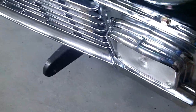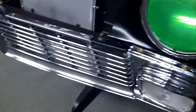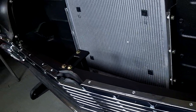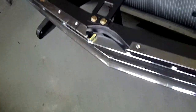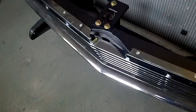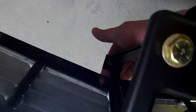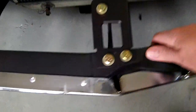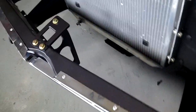I went ahead and put a little bit of bling on. I've got the grill put in and it looks awesome. I'm not running a front valance or a front bumper, so I'm going to have to make a brace that'll go from here to the bottom of the radiator support just to stabilize things a little bit. That's no big deal.